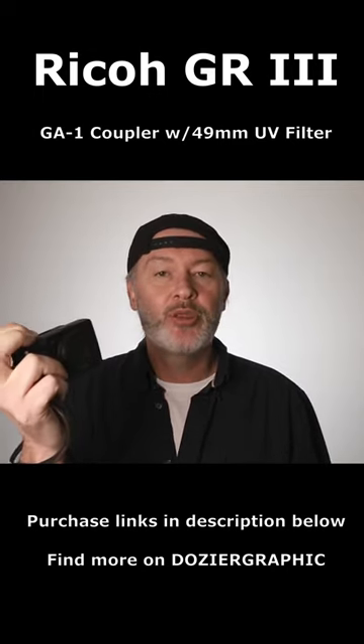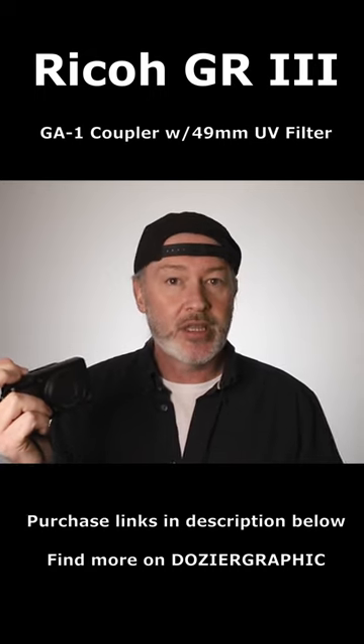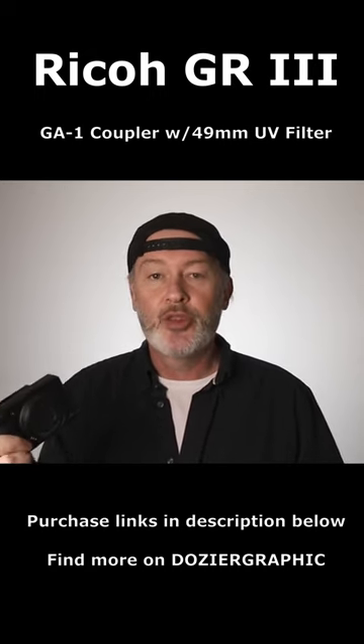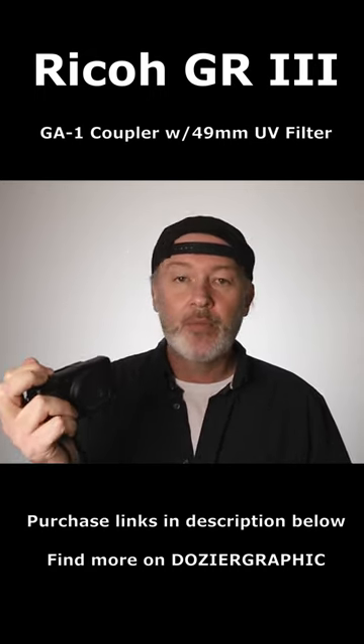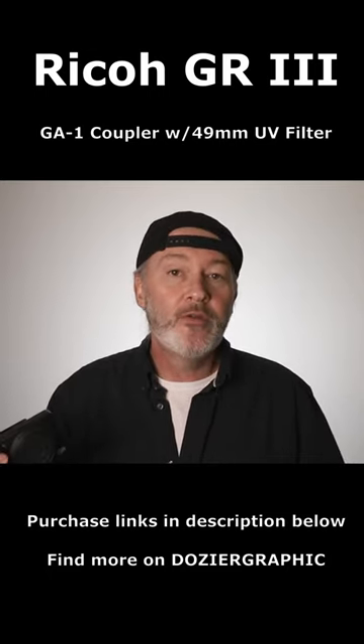One of the biggest things that people complain about with the Ricoh GR3 is dust on the sensor. Most cameras you can take the lens off and get in there and clean it out. With the Ricoh GR3 and other compact cameras, you'd have to take the camera apart to get to the sensor. So how can you avoid this?